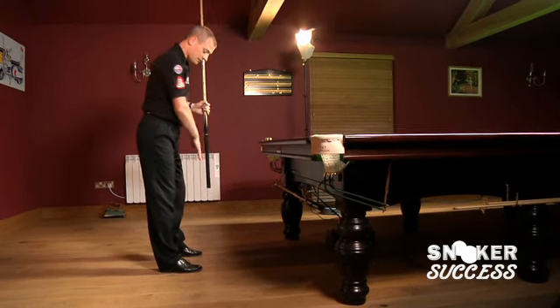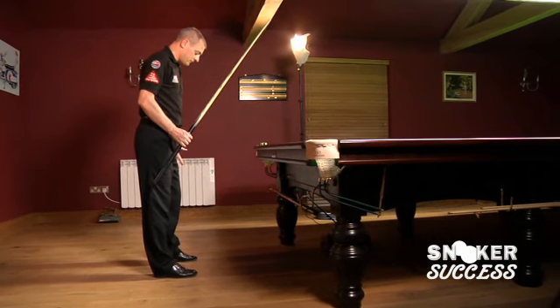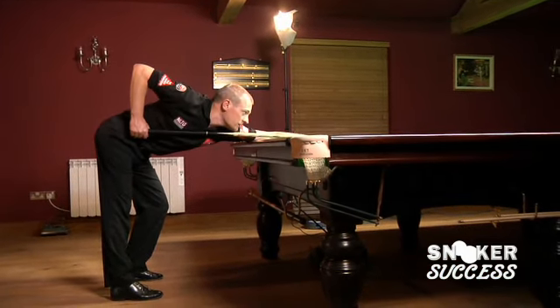The left leg then comes in perpendicular to the right leg, left foot pointing down the line of the table. Right leg braced, left leg bent, down into the shot.